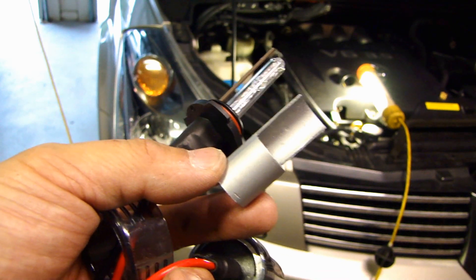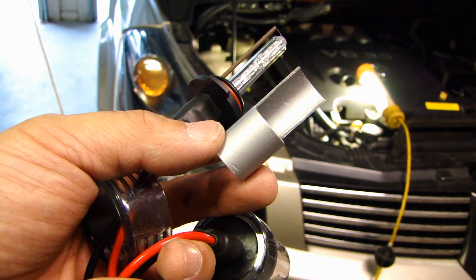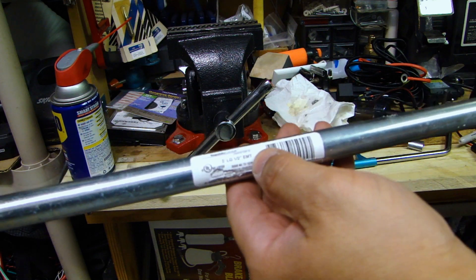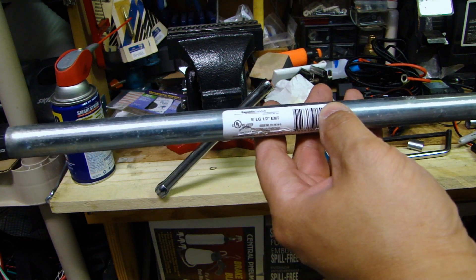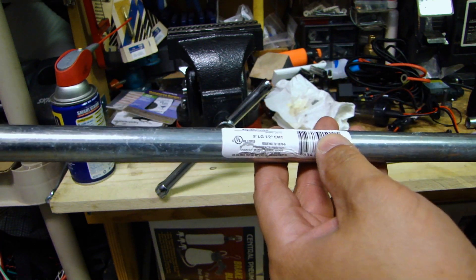But if you will be doing this type of install, at least do your best to minimize the glare for other drivers. So let's get started. I went to Home Depot and picked up this half-inch conduit for electrical work — you can run electrical wire through this conduit. Just go to the electrical department; it's five feet long, half inch by five feet.